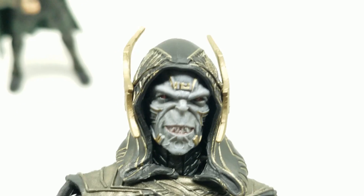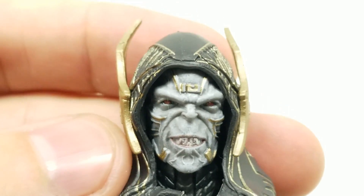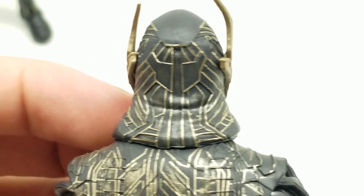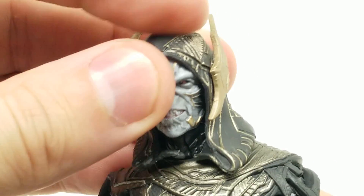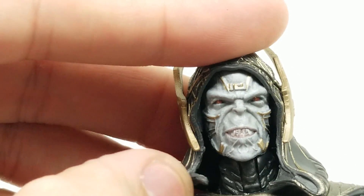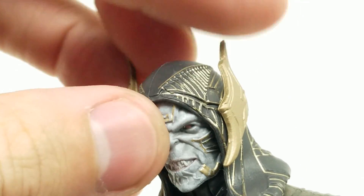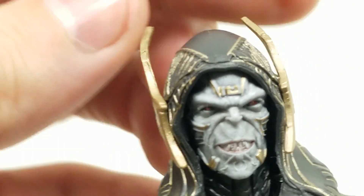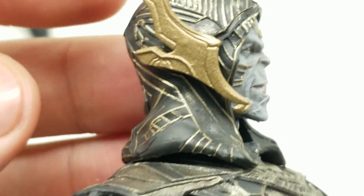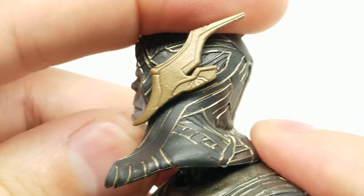Let's take a look at his face — Proxima Midnight was like 'get up!' and he's like 'I can't,' because he already got beat up by Black Widow. That was awesome. The head articulation is decent but the collar constricts it. The cape looks like it's attached at the head — it's super soft plastic. Wonderful detail on the face. It turns side to side really well, though pushing it back, the cape pushes it forward again.